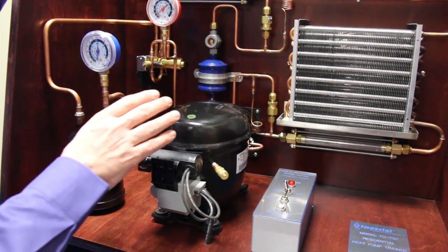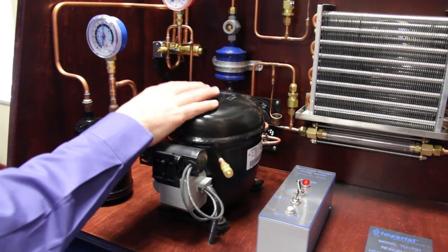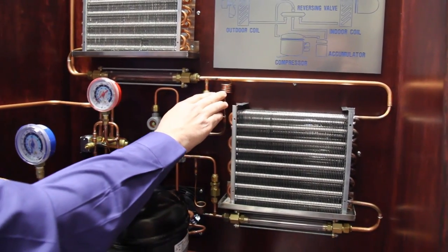The first thing to point out is the major components of the refrigeration system. Like in all refrigeration systems, we have our compressor, we have our outdoor coil, we have our indoor coil, we have a metering device.